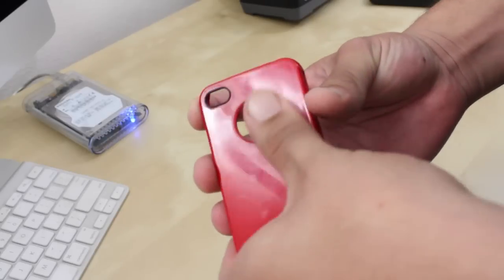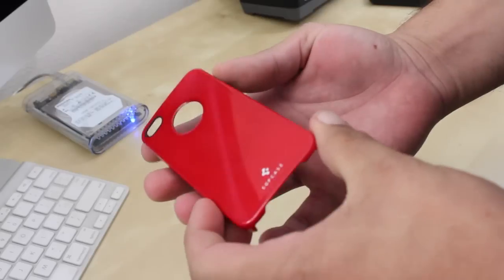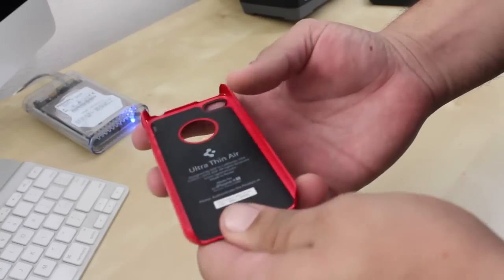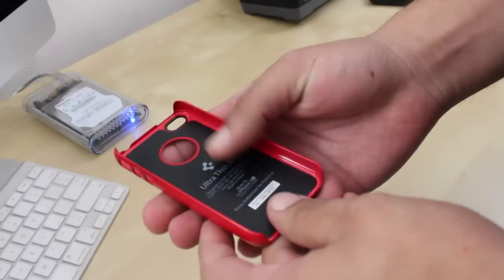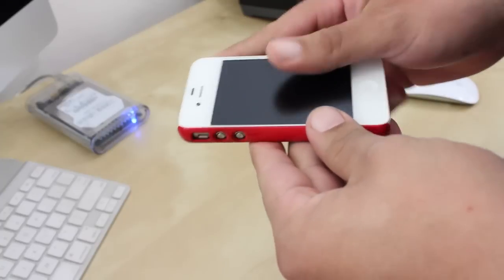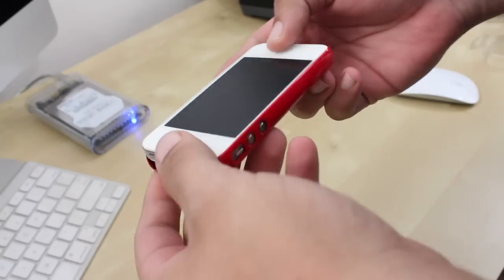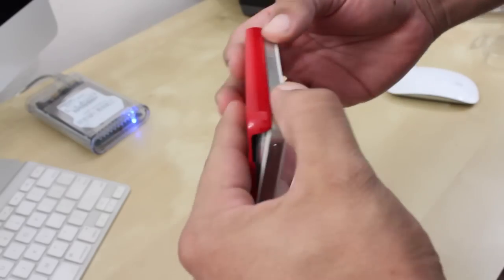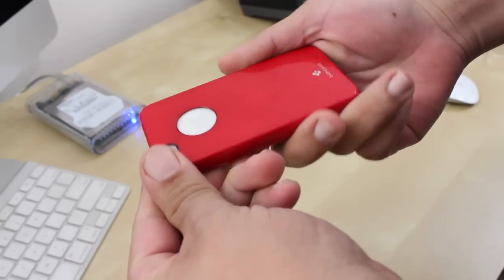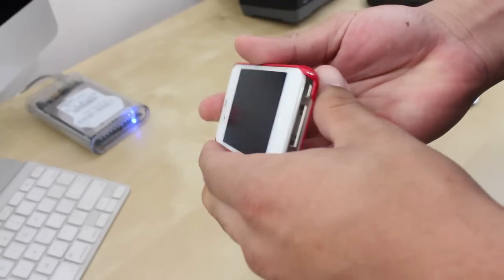Taking a closer look at the case, this is the Dante Red color. On the outside of the case it has a gloss finish, and at the bottom you have an SGP stamp. On the inside of the case it has a pretty soft smooth material which is not going to scratch your iPhone. Installation is super easy and simple — done by simply aligning your button side first, then snapping the other side in place.